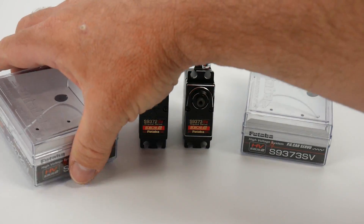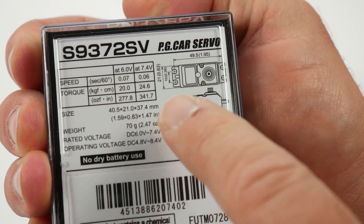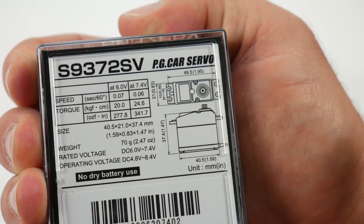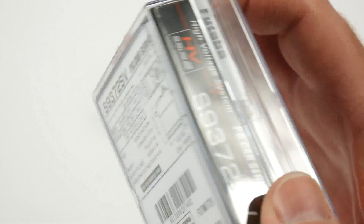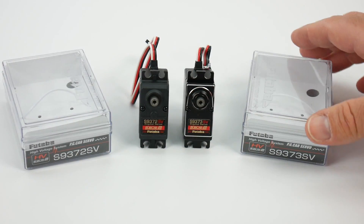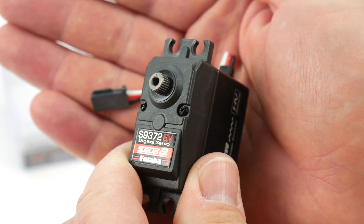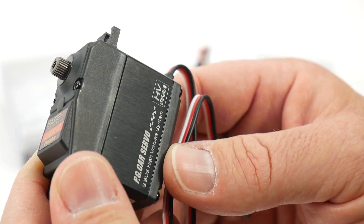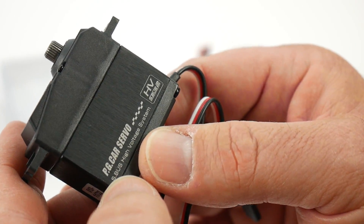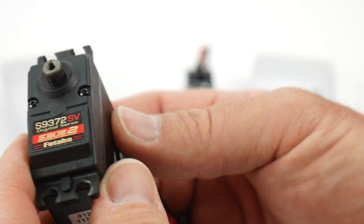Just for reference, the 9372 has all of the same specs — still 0.06 seconds and 341 ounce-inches — everything else is the same. This one weighs in at 70 grams. It's a plastic-topped servo with an aluminum shroud around it to help dissipate heat, and it's a full S-Bus high voltage system servo with the HV and S-Bus 2 logos on it.